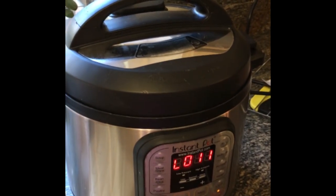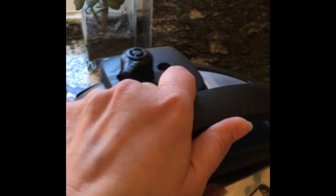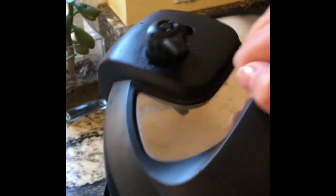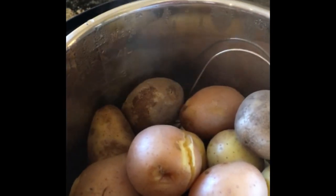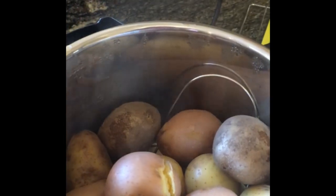Now I'm jostling it — see, that went down. Easy peasy, no problem. And there are my potatoes, which I'm going to make into mashed potatoes using all three types of potatoes I could find in my cupboard: red, yellow, and white.